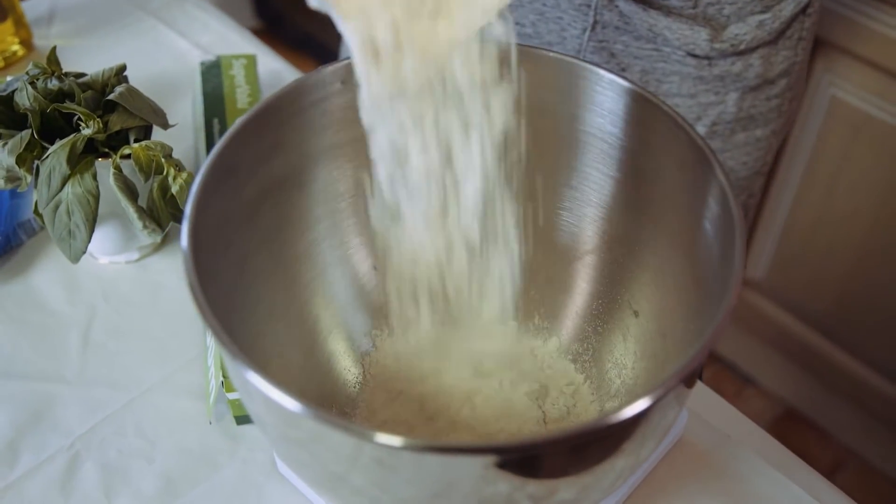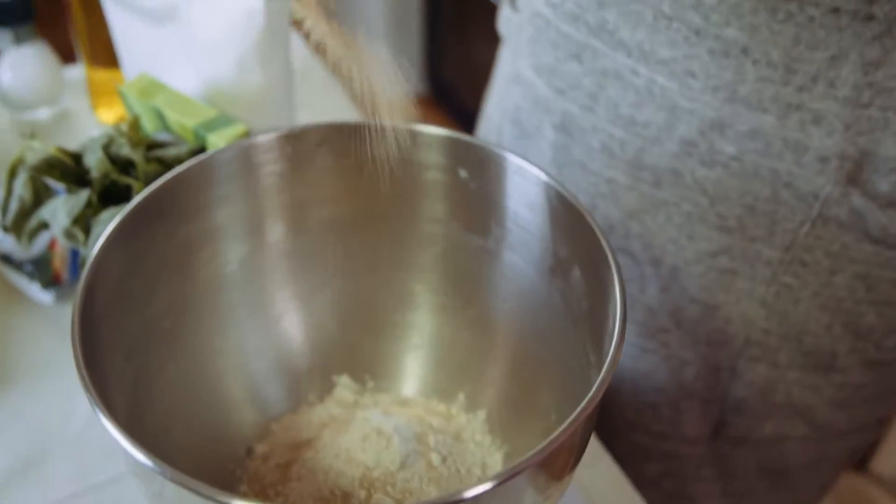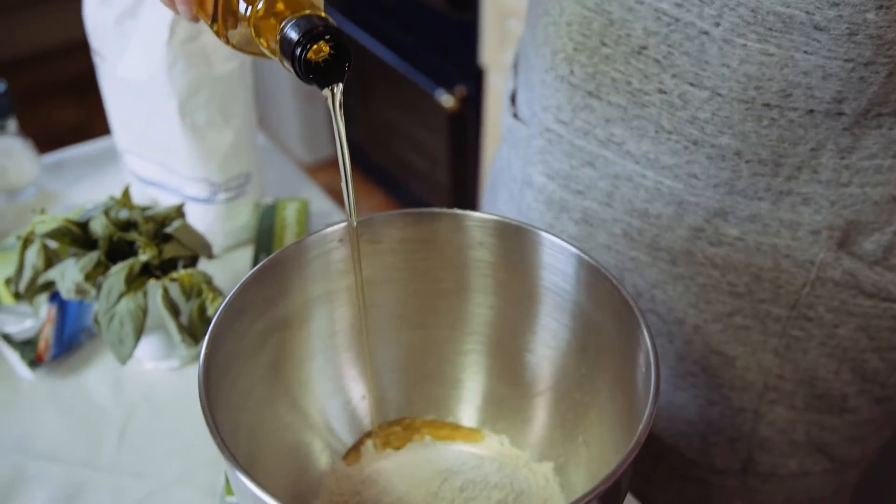Add 250 grams of flour to a bowl. Then add half a sachet of quick yeast, half a teaspoon of salt, and about a tablespoon of olive oil. The next step is to mix up the dough, either by hand or using a machine.